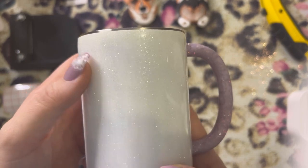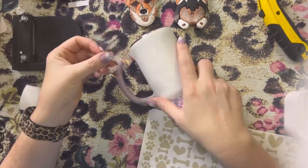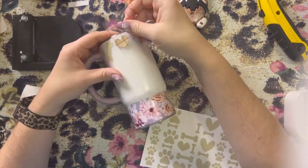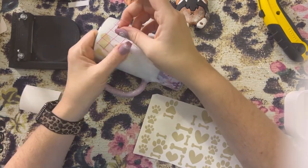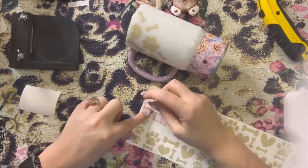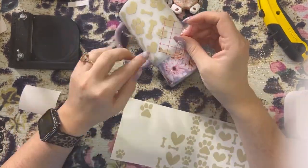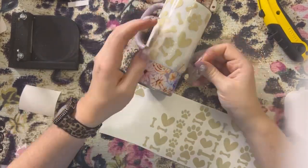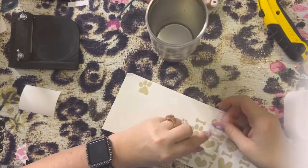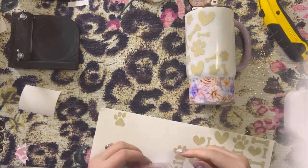Now we are going to add our decals — these are just some paw prints, bones, and hearts that I cut out. I got these from Creative Fabrica and I will link them in the description. Since this cup was on the smaller side I sized these decals a little smaller than I normally would — the largest one was about one inch and most of them were about a half an inch. I am just applying them in random form. I am not somebody that likes things uniformed, so I'd rather them be scattered, but if you would rather make a pattern and wrap it around the tumbler you can definitely do that as well.